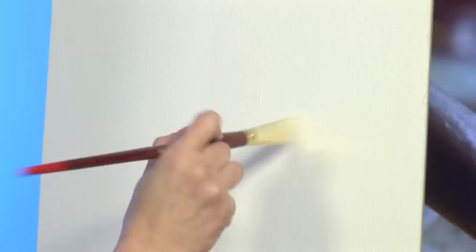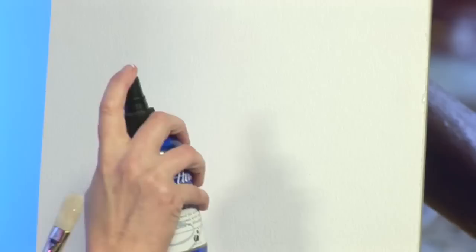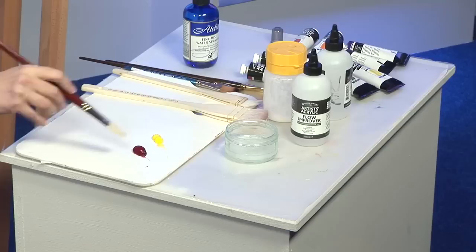I'll paint some on. If I'm blending a sky, a rose, or a portrait, I'll cover the area. If necessary, you can also lightly mist it, which will give you a little bit more time. That gives you a lot more time than just using the acrylics on their own.